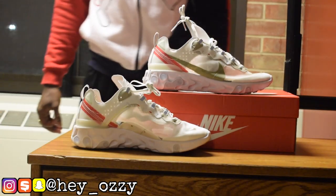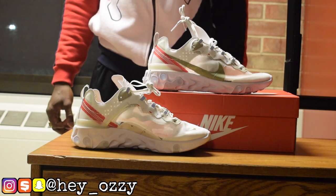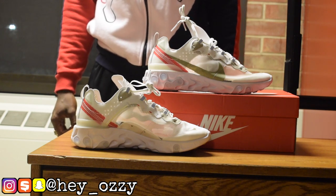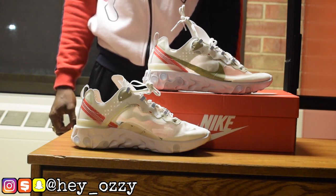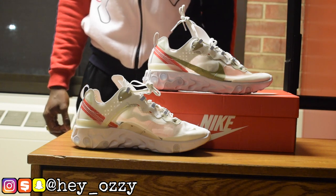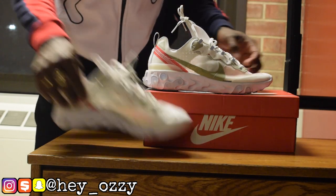Hi guys, I'm Zawzi, and today I'm gonna be doing a review on the Nike React Element 87s. I got this from yeskicks.cn. I'm gonna go ahead and leave their website links and information in the description, as well as pinning it in the comments so it'll be the very top comment.